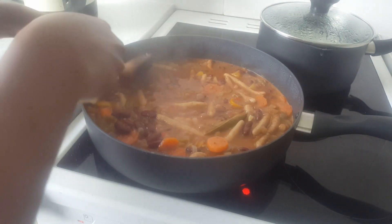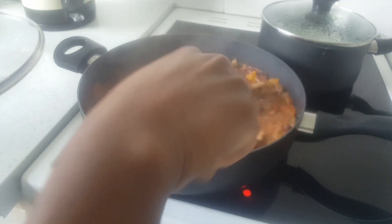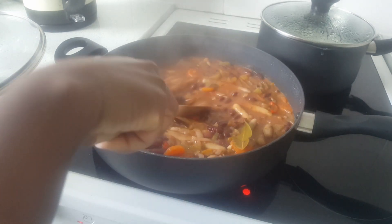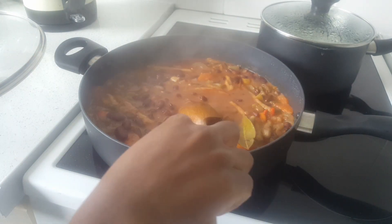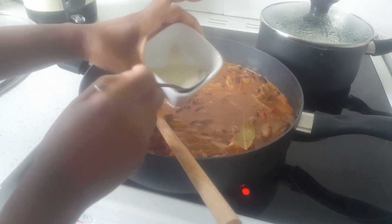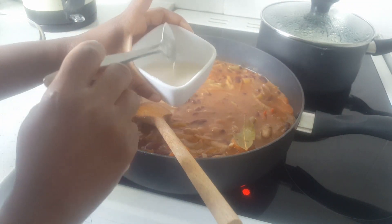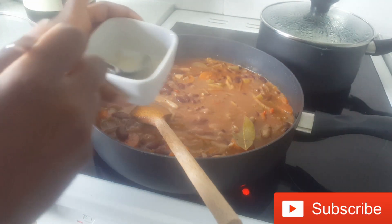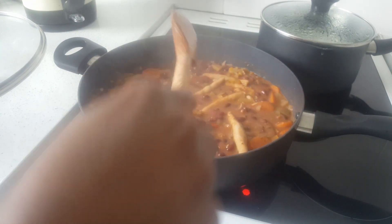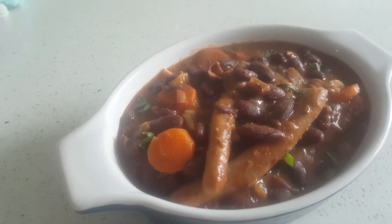The mixture is still quite loose and liquidy, so I'm going to mash some of the kidney beans — you can do this using the back of your spoon. If you're in a rush and don't have time to let it reduce after mashing, you can use a thickener of your choice. Here I'm using buckwheat mixed with a little bit of water; you can also use cornstarch or whatever thickener you have at home.